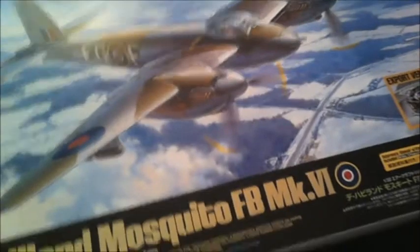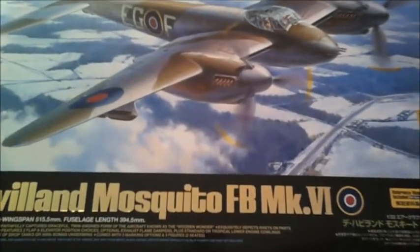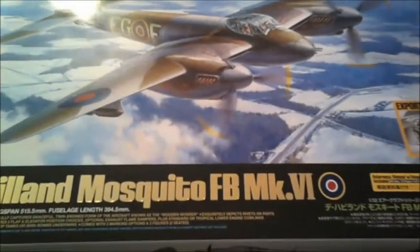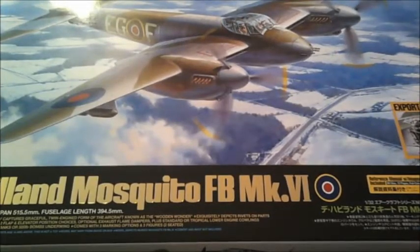I have got this — it's so darn big I cannot fit it into the camera frame. So there we go — the de Havilland Mosquito FB Mark 6, and it's the export version only, where you get the clear nacelles for the engines, but I won't be using those parts because I want to use the proper ones.